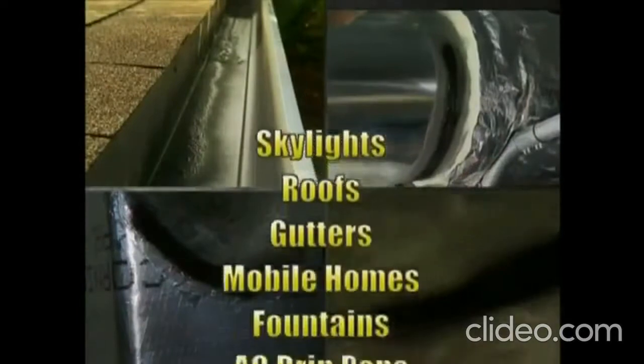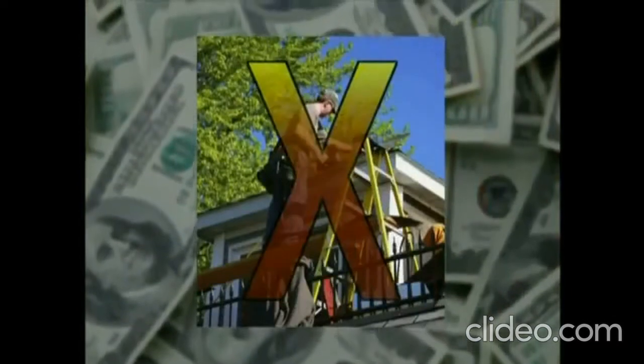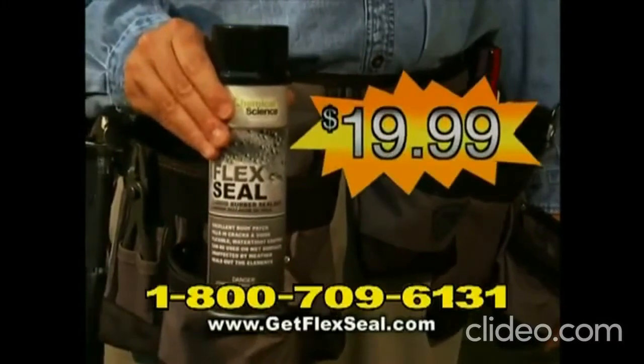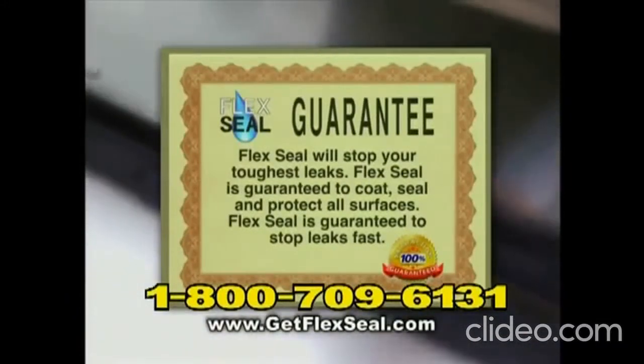Flex Seal is perfect for skylights, appliances, RVs and so much more. Don't call a repairman to fix leaks and water damage — that'll cost you thousands of dollars. You can get Flex Seal right now for just $19.99. Flex Seal's new advanced formula is guaranteed to coat, seal, protect and stop leaks fast.